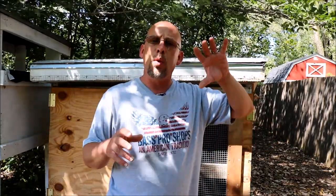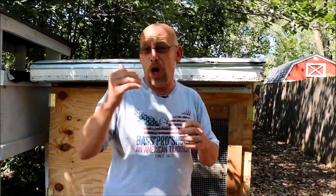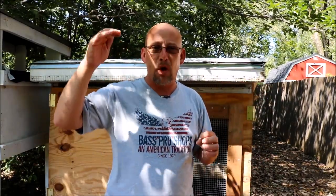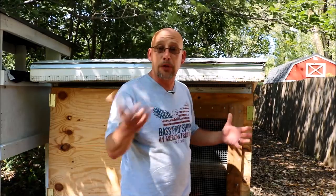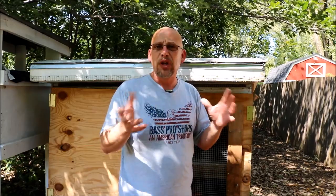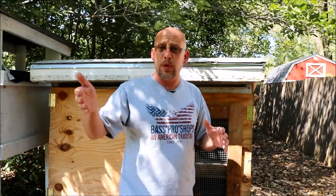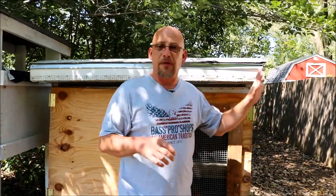Well, it depends on a few things. First of all, it depends on what your temperature is outside. Right now it's summertime and our low temperatures at night don't get below about 66 degrees. So I find it's fine to move baby quail out of the brooder to the grow-out pen at about two weeks old when they fully feather out. They usually fully feather out at about a week and a half. I move the heat off them at a week and a half, let them go for about four or five days with no heat, and then they go right out to the grow-out pen and they do just fine.